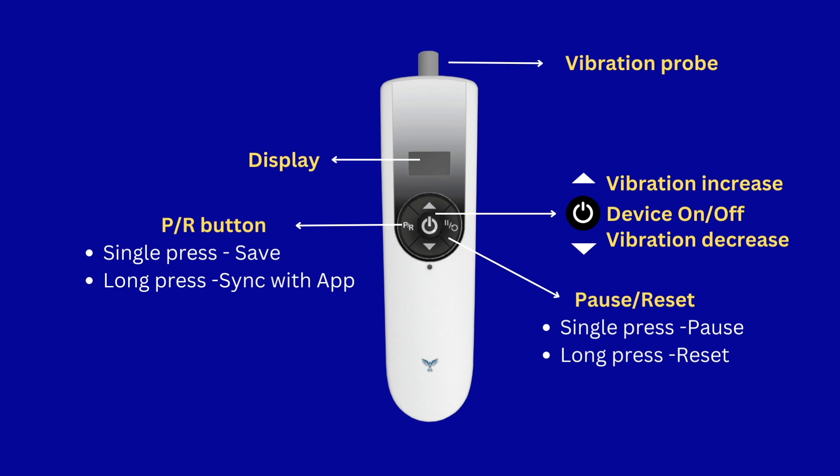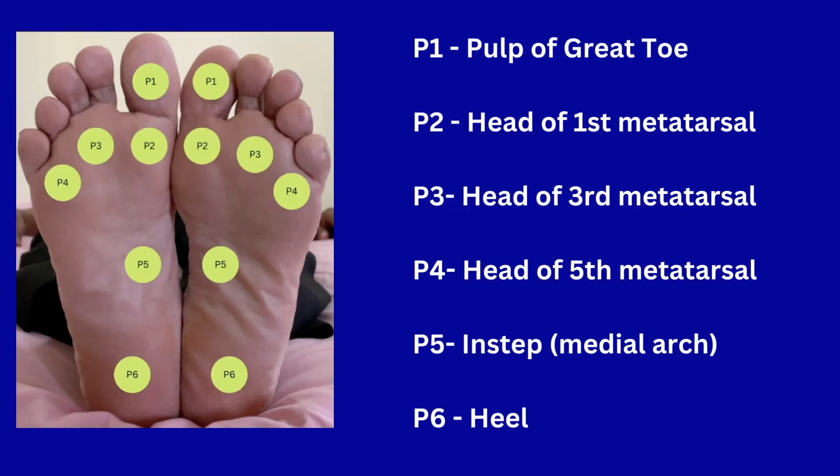The pause/reset button allows you to temporarily halt vibrations when pressed. Holding this button down for an extended period erases the previous test data from the device — this is done when switching the test from one foot to another. These are the six positions that are tested on each foot.